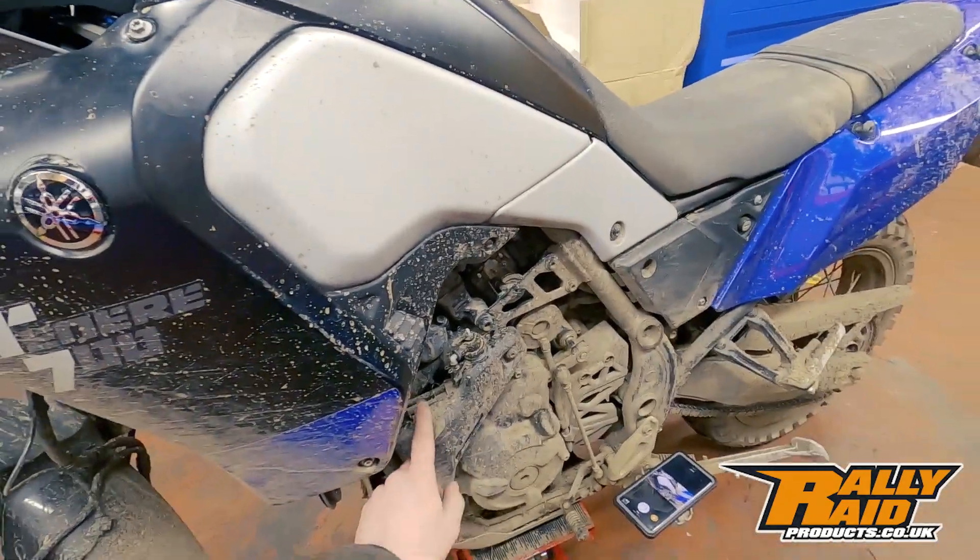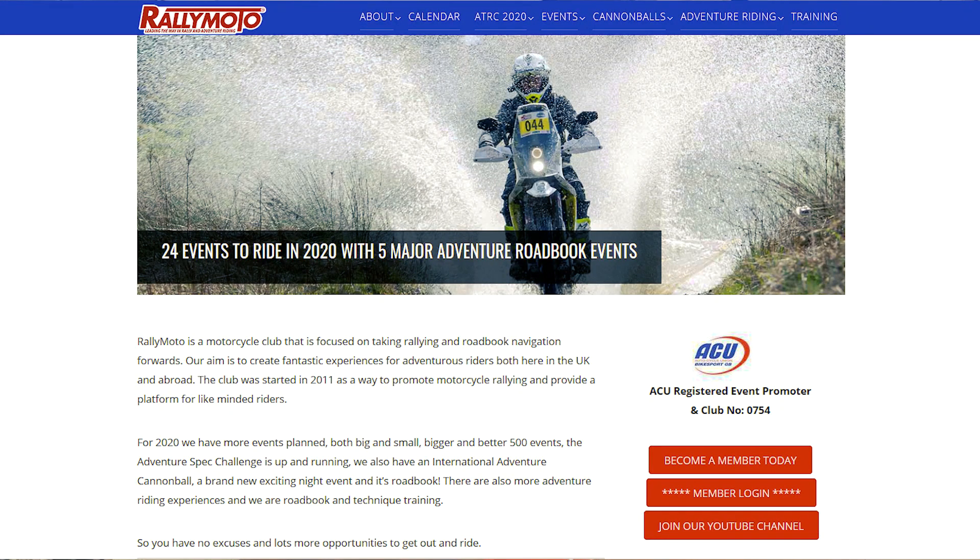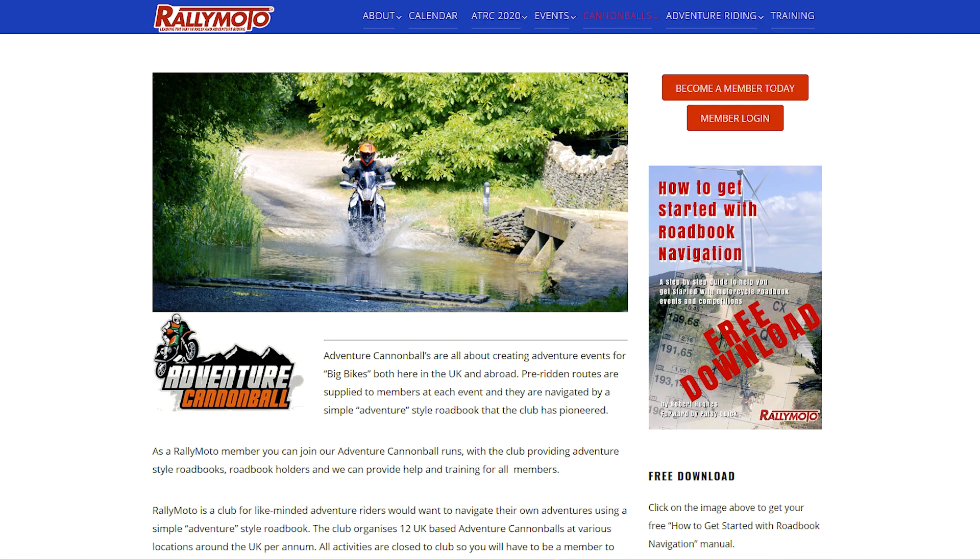You might notice the T7 is looking a bit dirty — that's because this weekend we're at a Rally Moto Adventure Cannonball run. These are UK events put on by Rallymoto, a good mix of road and off-road, about 50-50, and there's a good number of bikes out there.